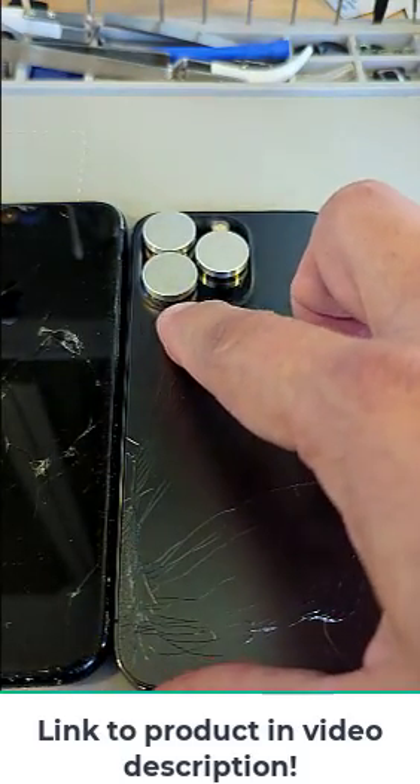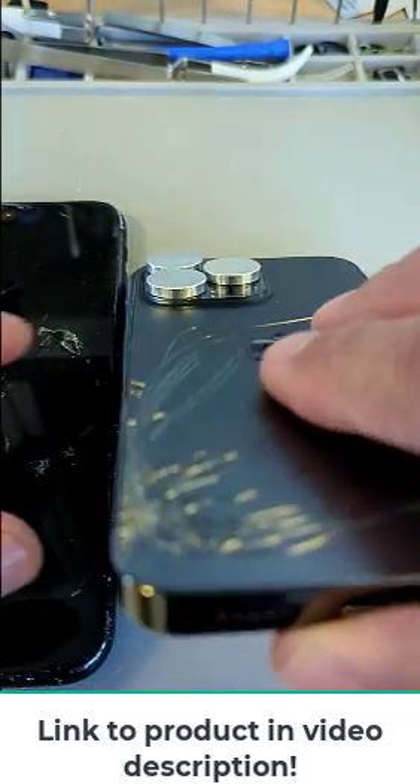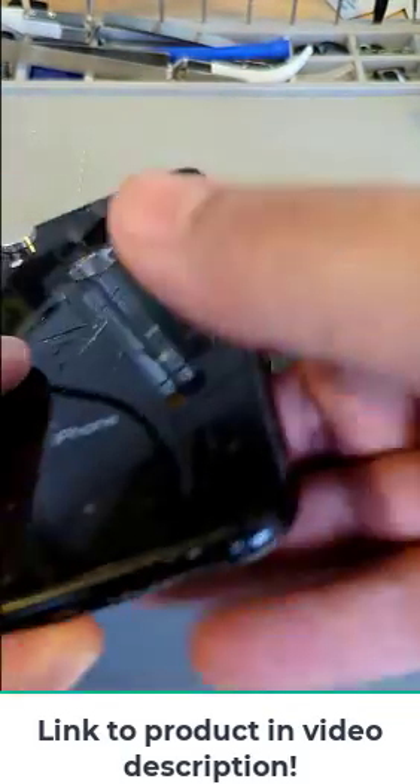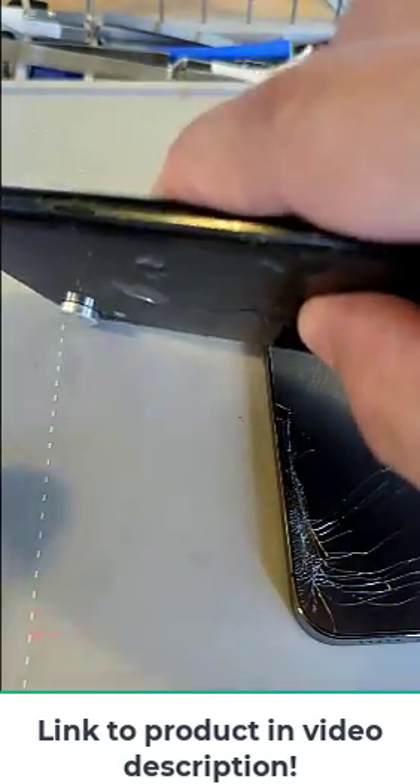On some phones you're going to have that little hole, so this will also protect from getting dust in there. They are very snug — if I tap it, look at that, it stays in there really good.